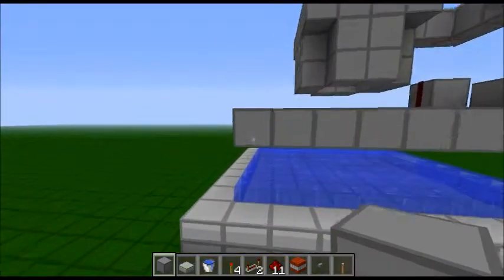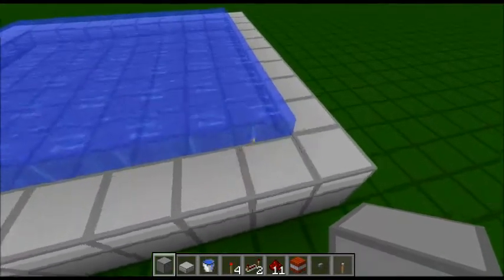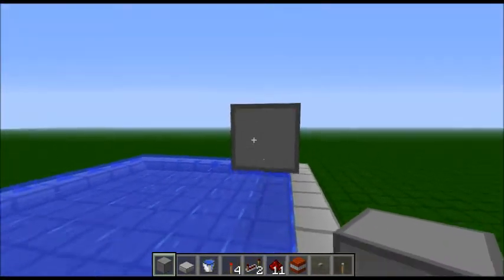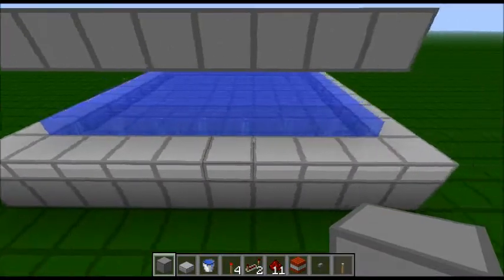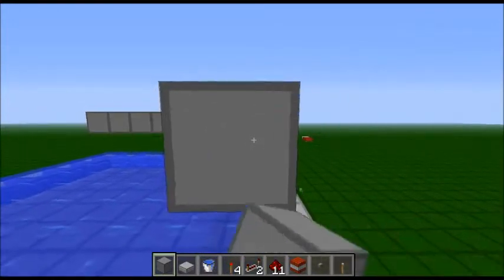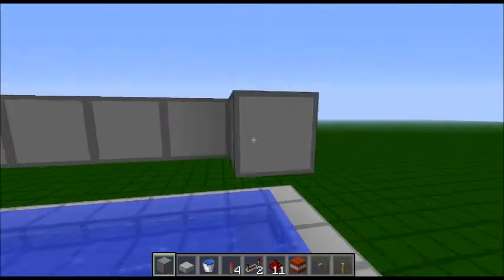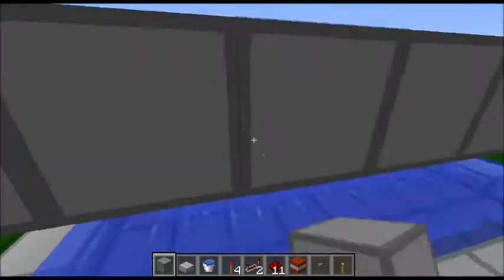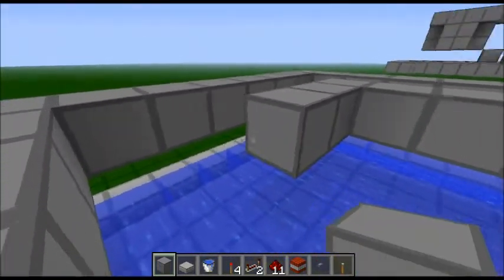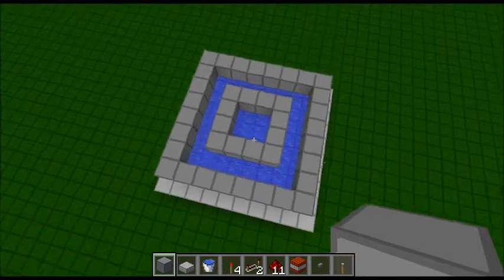The next thing you want to do for your cannon is to build up two blocks from the water here — one, two — and then that third block is going to be the height of the primary ring. So that's going to come round and come inside the water here. It's basically going to be a ring that's one less than the base slab. Just build it up, and then once you've done that, you need to go in another one and build a ring that follows one block inside, like this. If you don't know what I just did there, pause the video and have a look.